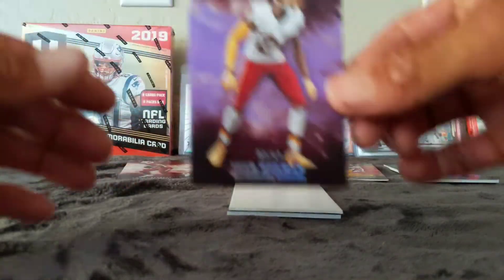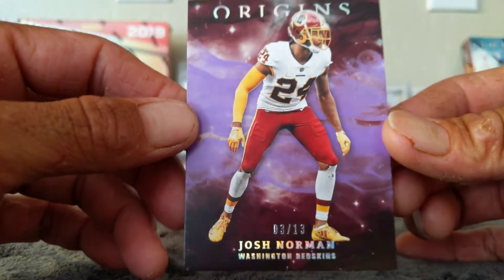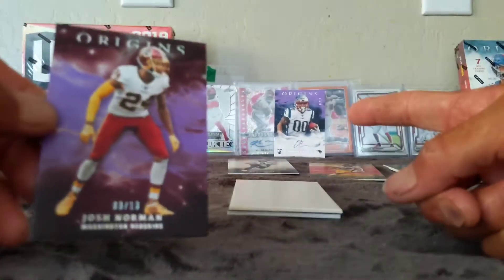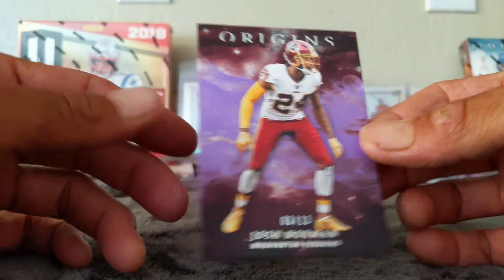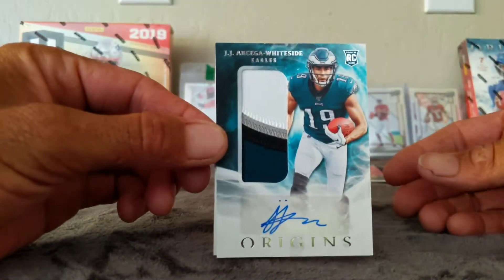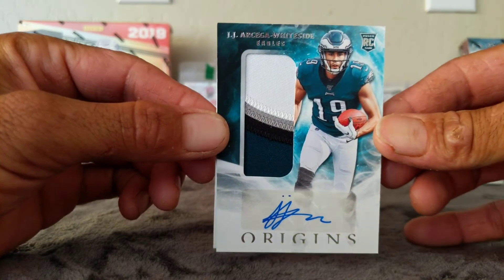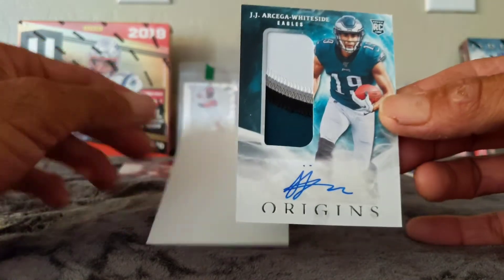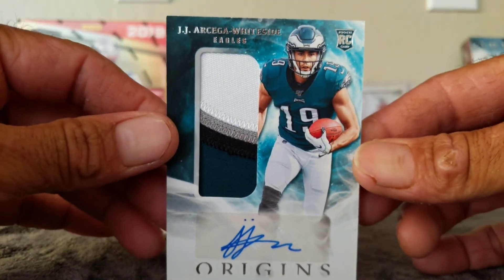We got one more — one more short print. Josh Norman, 3 of 13. That's a purple parallel, I'm guessing, because that's purple back there. Not a huge Josh Norman fan because he runs his mouth too much. And last but not least — JJ Arcega-Whiteside. That's going to be the base RPA. There is no numbering on this one. That's a nice little patch right there — 4 colors.